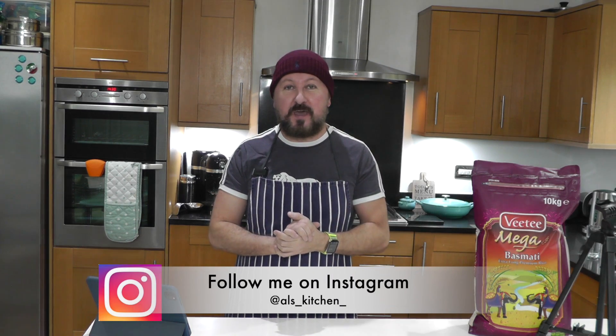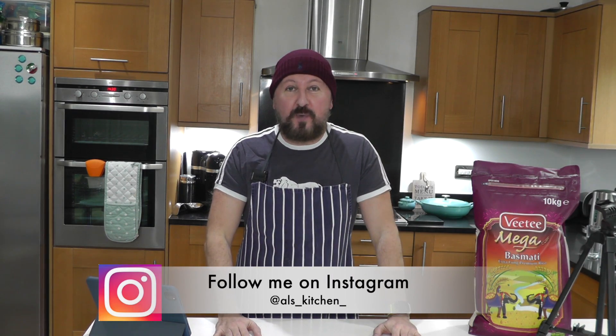Welcome back to Al's Kitchen. It is Al — excuse the mullet. I've had a little bit of surgery going on under this hat. If you want to find out why I'm wearing the hat, you're going to have to check me out on Instagram — all the pictures are on there. Apart from that, I'm saying no more about it.